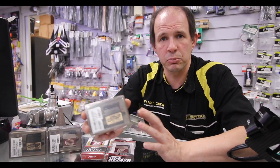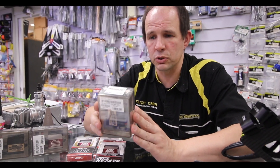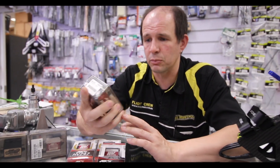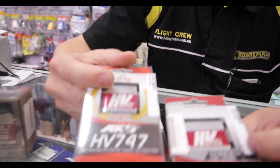The second application was putting one in a Traxxas X-Max. With the high torque that this servo puts out, it was a great aftermarket approach to put in it.